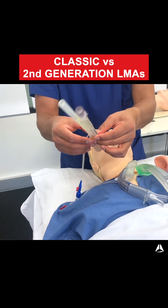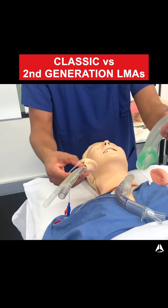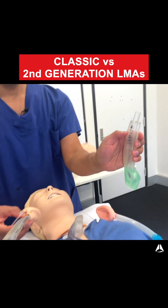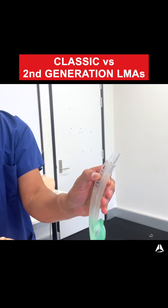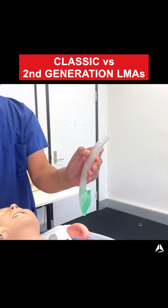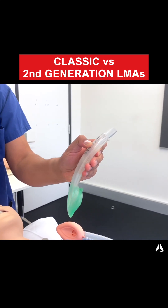They also all have a bite block. On the iGel, you can see this is a really firm structure sitting at this line — where your teeth would be. It's very strong plastic, which means if the patient bites down they can't obstruct the airway here, which is really important. An obstructed tube is obviously a real problem for ventilation.